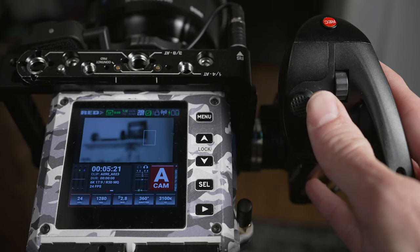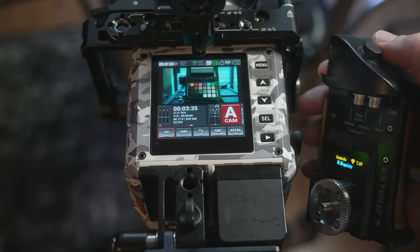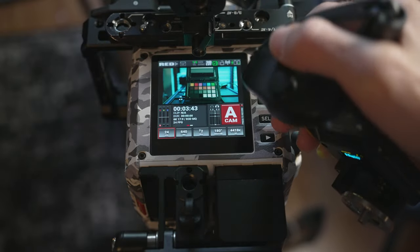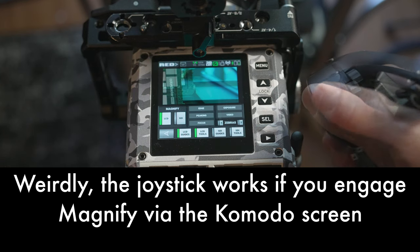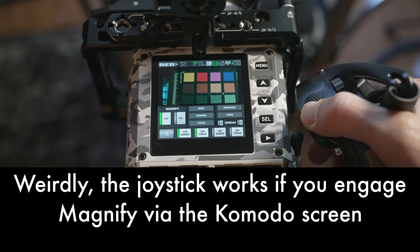It's a lot of jumping around. I would much rather be able to do both of those things within the same tool function, but it could also be a limitation of the Komodo. The magnify tool is really cool, but on the Komodo it is pretty limiting — it doesn't always work, and when it does it only punches into the center of the screen. There's no way to move the magnification square around the entire frame, which seems like something they should add in a future firmware update. Being able to move that square around using the joystick on top certainly would be a pretty awesome feature.